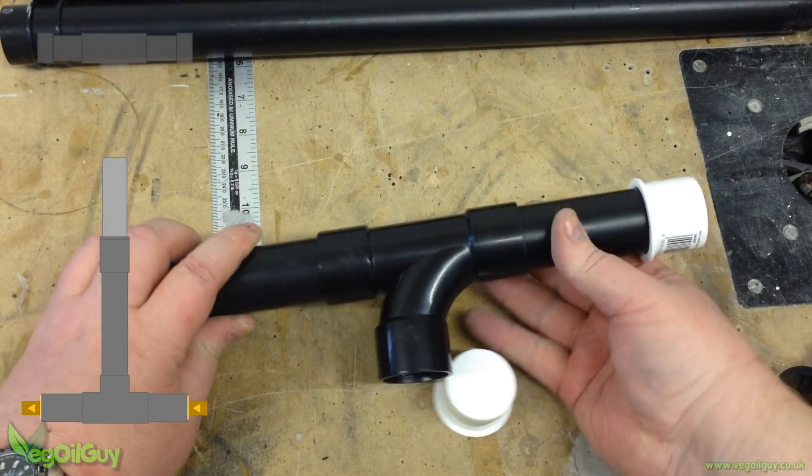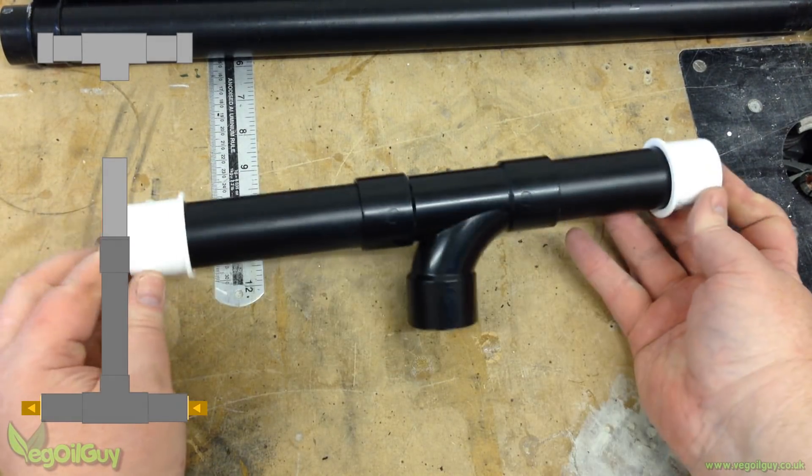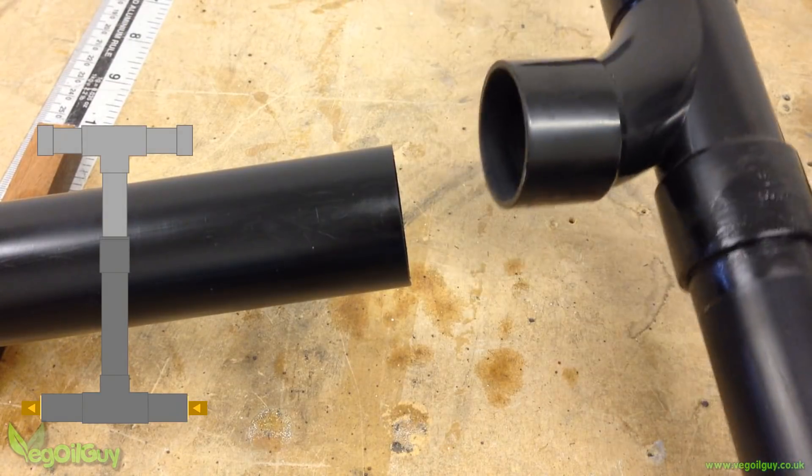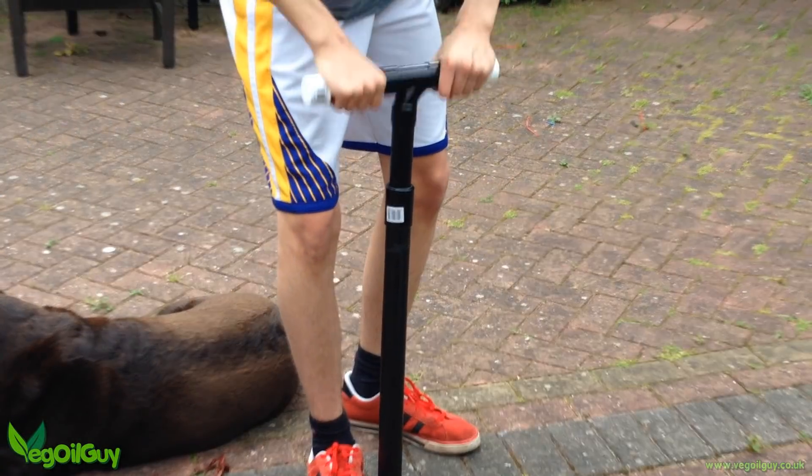At this point, the 32mm T can be cemented to the top of the piston forming the handles. And this completes the pump — it really is that simple.